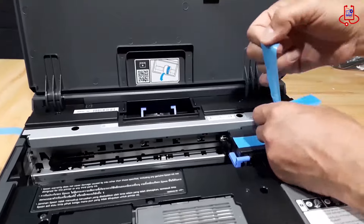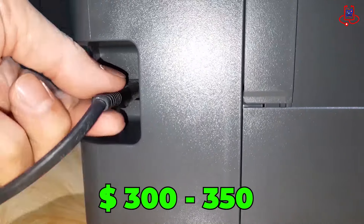The price of this printer is approximately between $300 to $350.